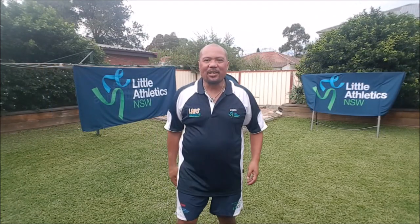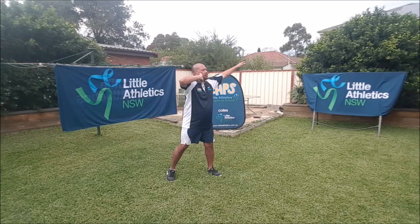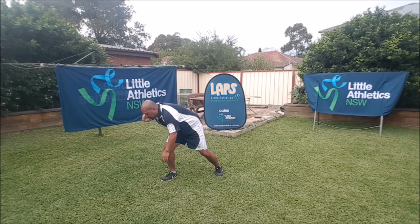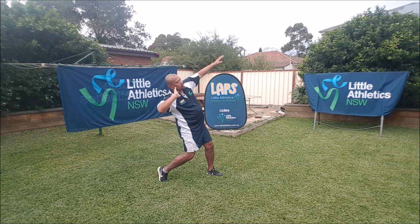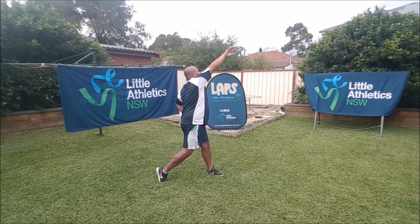Now we know what the chin-knee-toe position is. From there, there are two more sayings you need to remember: chin knee toe, make a bow and watch it go. So I'm going to get into my starting position, turn and twist back down into my chin-knee-toe position — remember, chin over your knee over your toe — then quickly turn, make a bow, a little bit like pulling a bow and arrow back, and push my shot put out and watch it go.